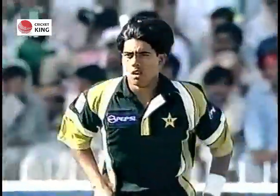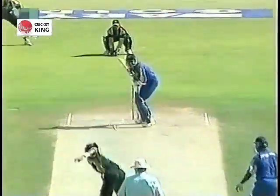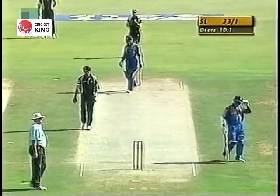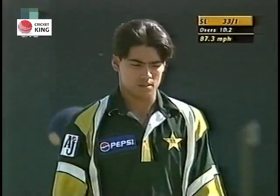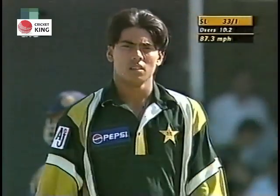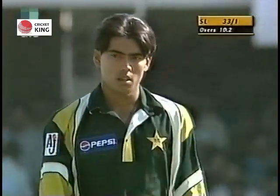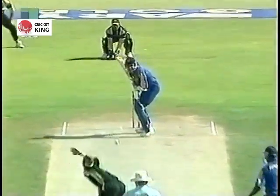We'll see what happens on this occasion. Certainly with that delivery it looked more like an in-swing type of action. His entire delivery action looks more like an in-swing bowler.